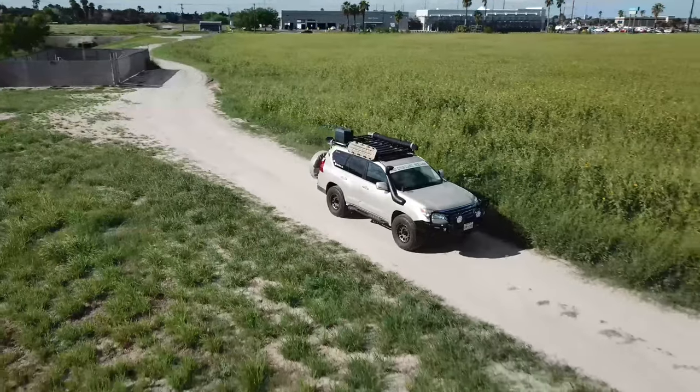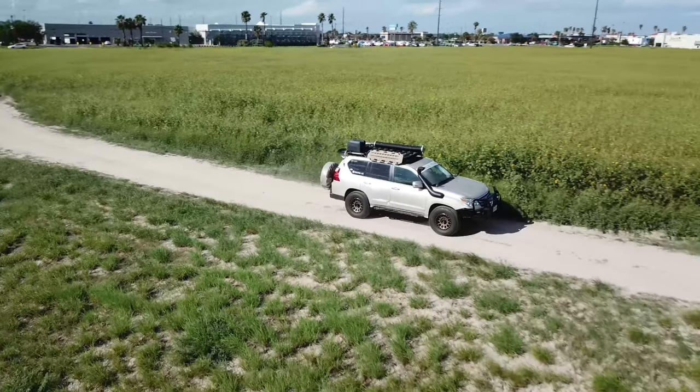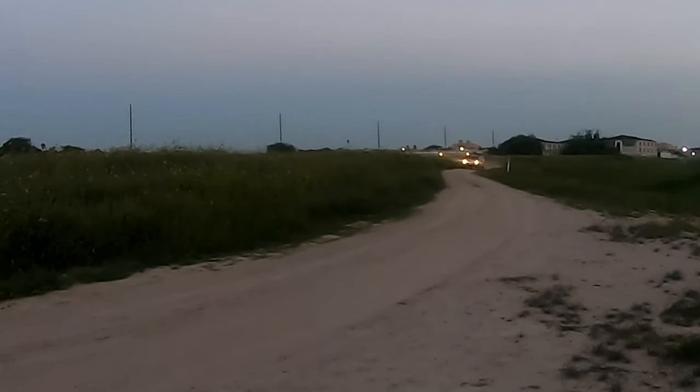I was excited to try out the lights, so I took a quick drive to test them out. Before we light up the darkness, here's a few features and specs on the Auxbeam off-road lights.